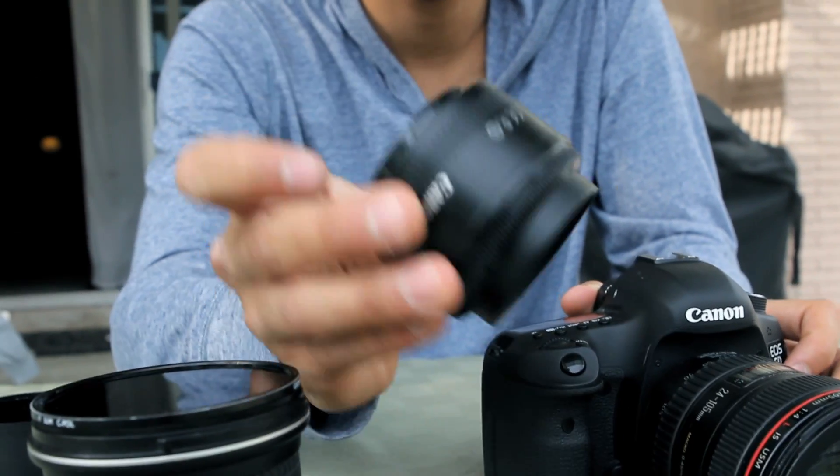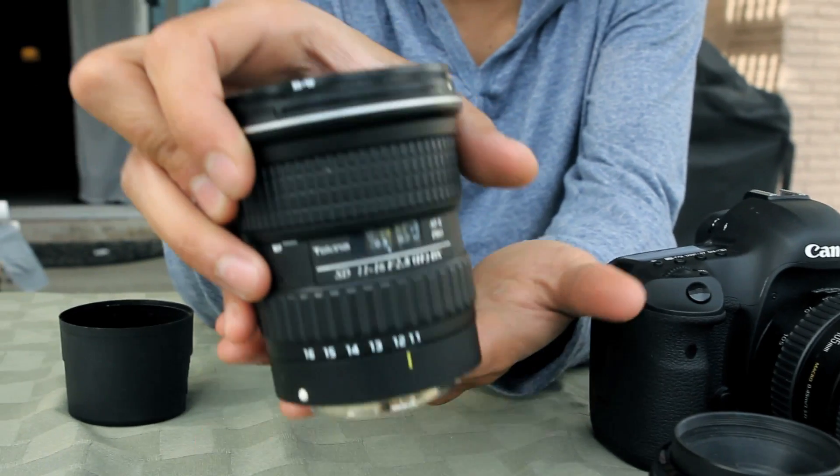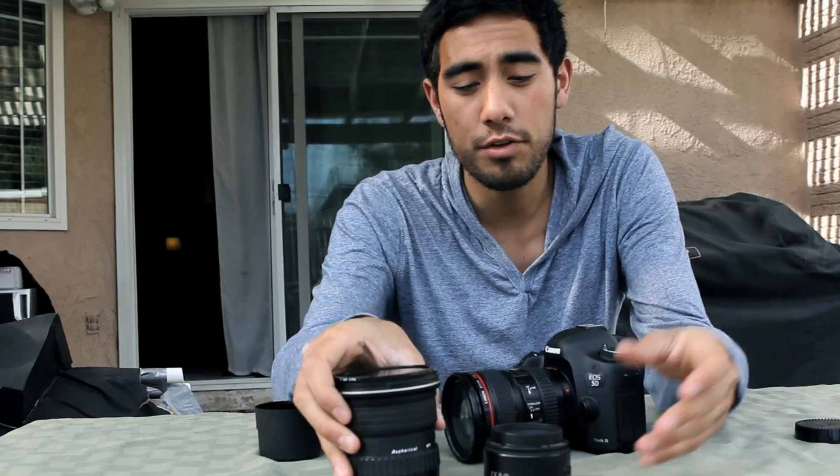I use a 50mm quite often. These are so cheap — we've gone through four or five of them because we dropped them. And then this one is an 11-16 f2.8 wide angle lens. So these are the three lenses we really use; we don't use anything other than this.